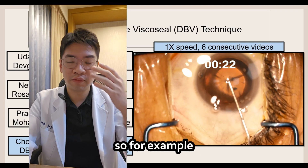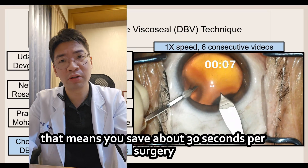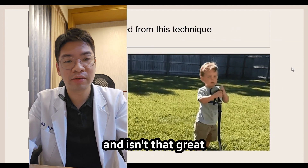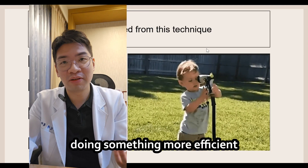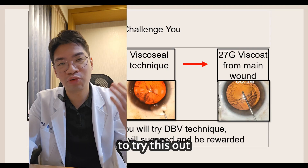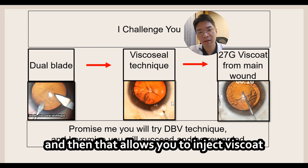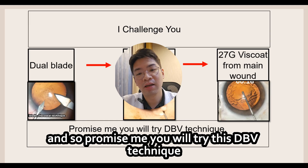What is the benefit of learning this technique? If it took one minute before, it now takes about 30 seconds — saving 30 seconds per surgery. Multiplied by 40 surgeries per month, that's about four hours per year saved. The dual blade visco seal technique comprises three components: the dual blade, followed by the visco seal technique, which then allows you to inject visco connected to a 27 gauge needle from the main wound. I encourage and challenge you to try the DBV technique — I promise you will succeed and be rewarded.